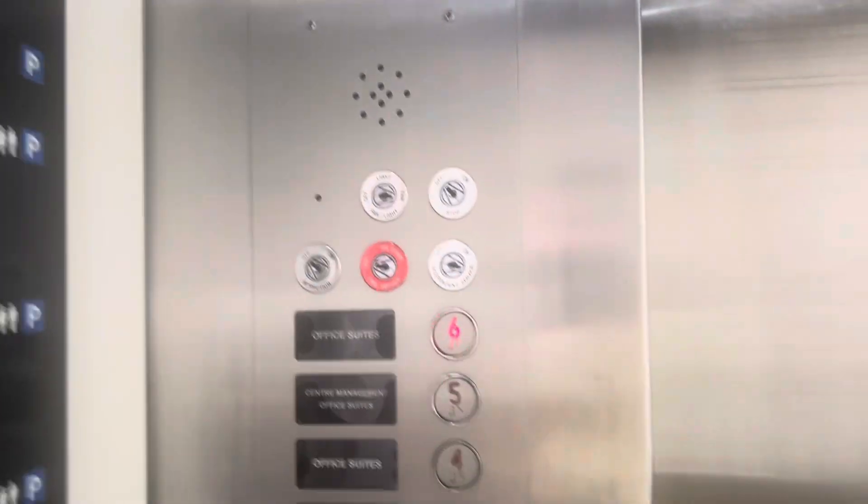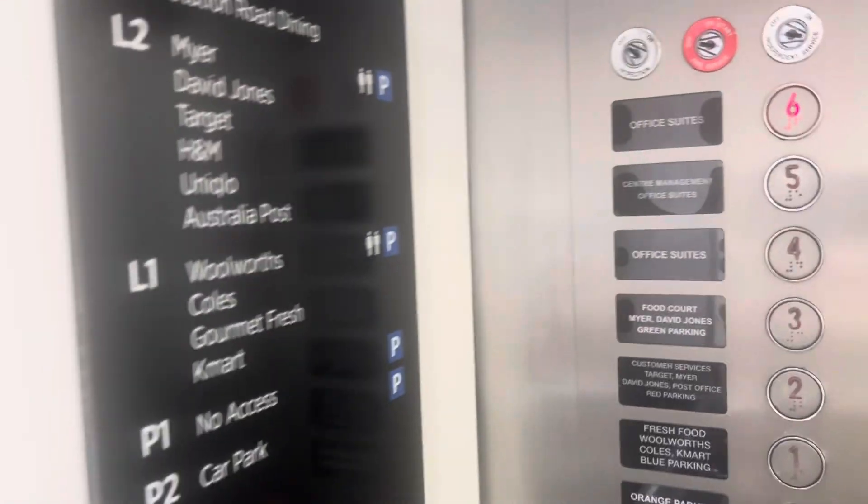And I'll link you to the video where I've got the buttons that I took home — but they're from the other lift, the old buttons. I'll link you to that video.